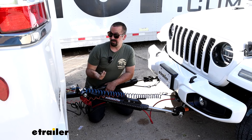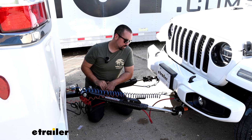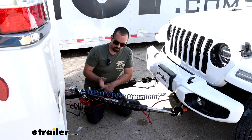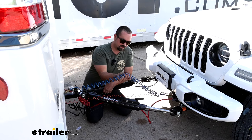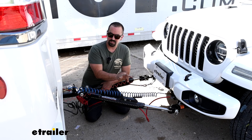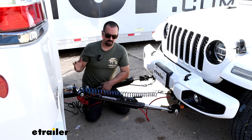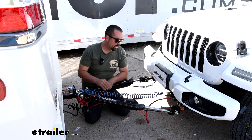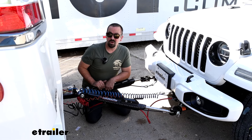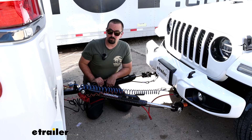A lot of braking systems will also tie into diode wiring, so that is definitely something I recommend everyone get. On our braking system today we have an air coil. With all braking systems you're going to have a breakaway switch, and that's in case of a catastrophic disconnect — if everything were to fail, it will pull this cable and bring the towed vehicle to a slow stop so it's not rolling down the highway.